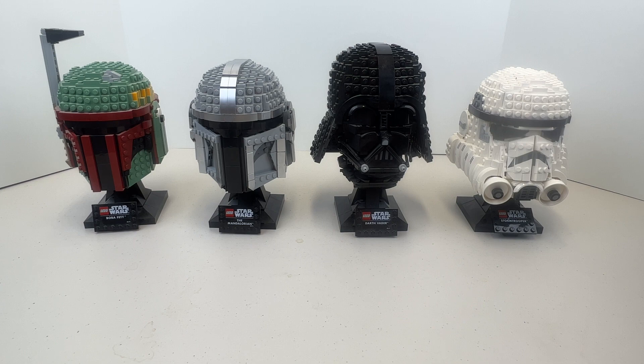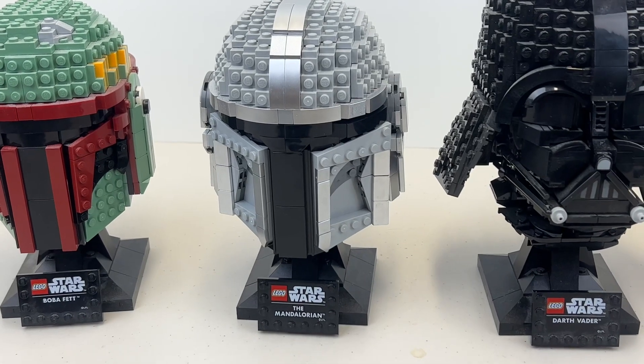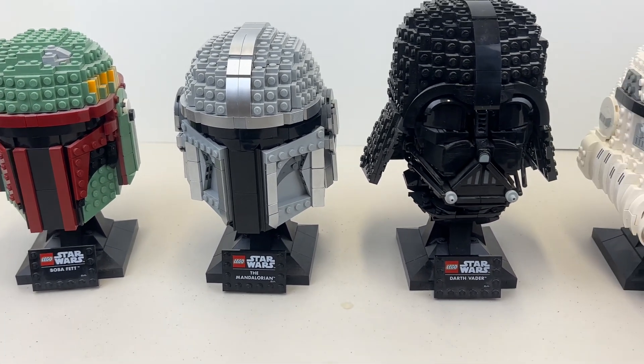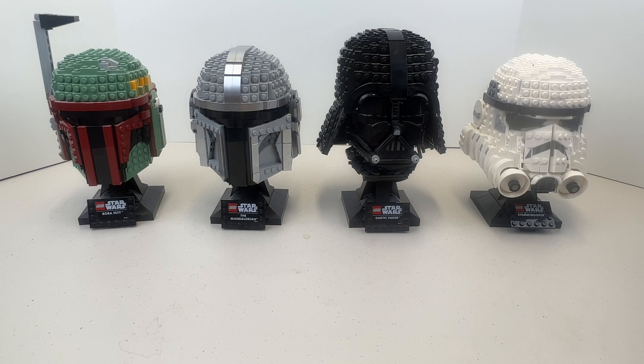Today's review was on Din Djarin, the Mandalorian — really cool set. As a whole, I've been enjoying the LEGO Star Wars helmet series. I can't comment on the ones I didn't build, but the ones I chose are characters I like and grew up with. As for the Mandalorian itself, it's the coolest thing they've produced from Star Wars since the original trilogy, at least seasons one and two were. Hopefully season four picks things back up and goes in the right direction.